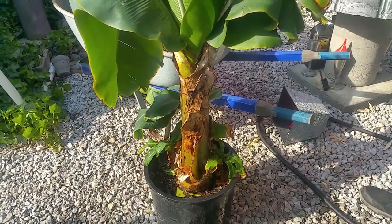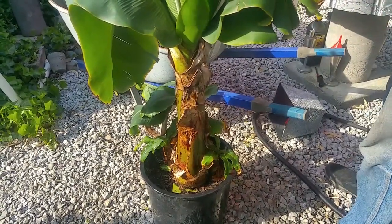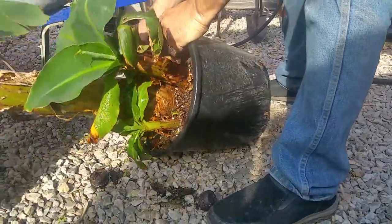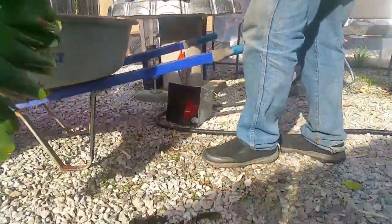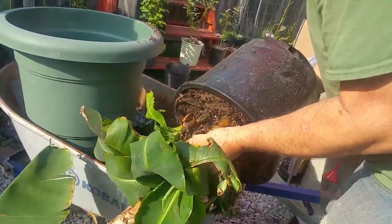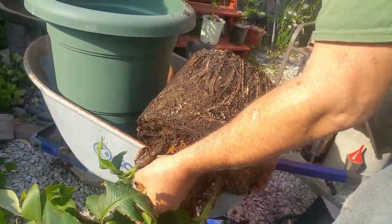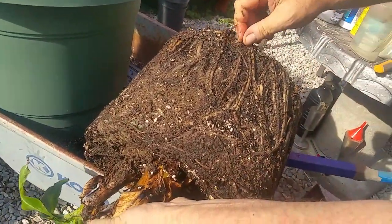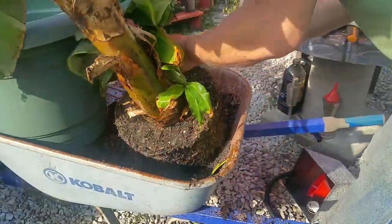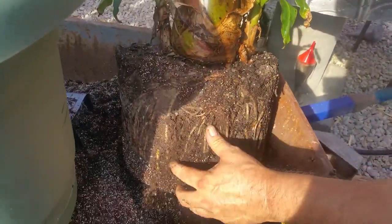Bananas love their water — you can give this thing a gallon of water a day. Banana is almost like bamboo or citrus: they love nitrogen feed every single week. Banana is forgiving, you know. In the Philippines we don't take banana for granted — we have so many bananas. Wow, it is really root bound!